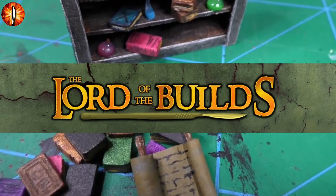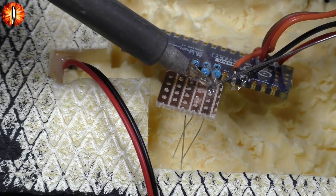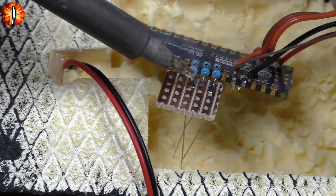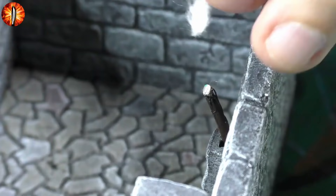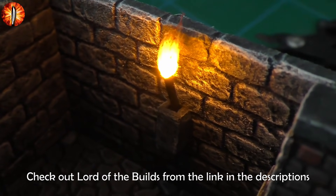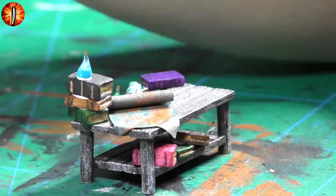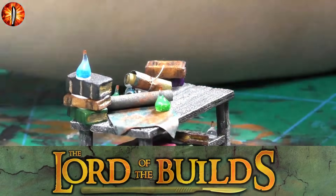Luckily, this video is sponsored by Lord of the Builds. On this fairly new YouTube channel, Benjamin makes miniature dioramas — certainly in a different, more detailed way than I do. If you like this sort of stuff, I recommend you go check out his channel from the link in the descriptions. You'll surely get some good tips for your crafts.